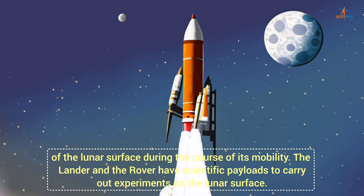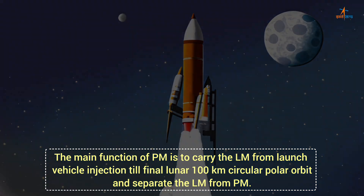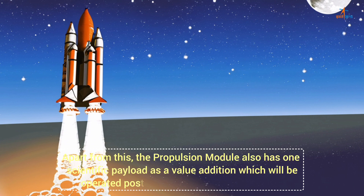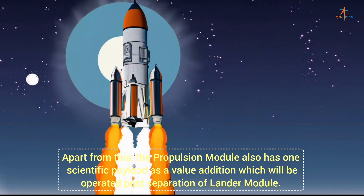The lander and the rover have scientific payloads to carry out experiments on the lunar surface. The main function of the PM is to carry the LM from launch vehicle injection till final lunar 100 km circular polar orbit and separate the LM from the PM. Apart from this, the propulsion module also has one scientific payload as a value addition, which will be operated post-separation of the lander module.